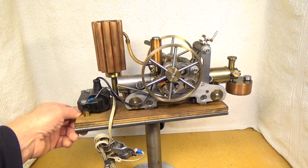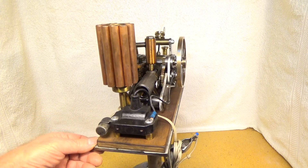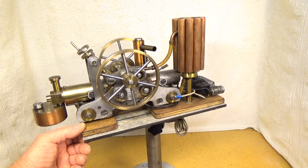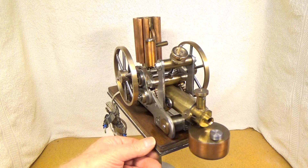I built this engine in 1987. It's a two-stroke, one cylinder, opposed piston engine. The fuel is petrol and the ignition is high tension ignition.